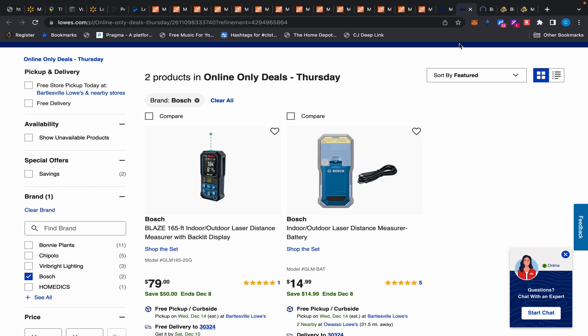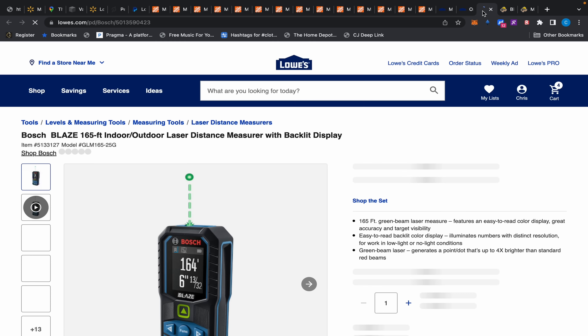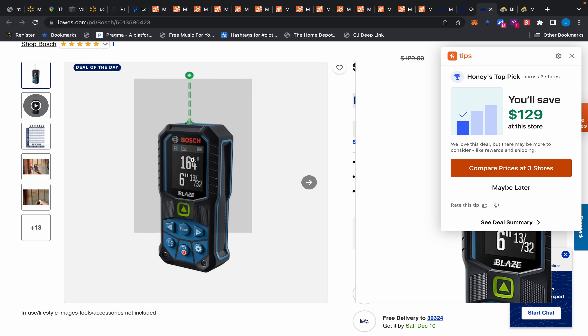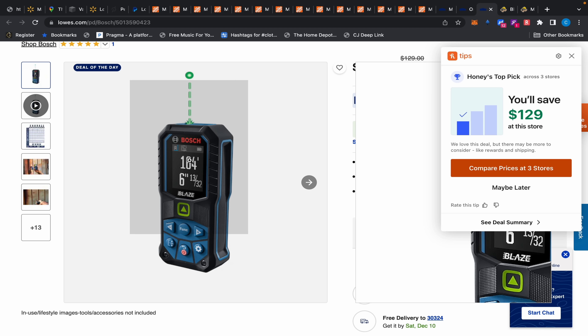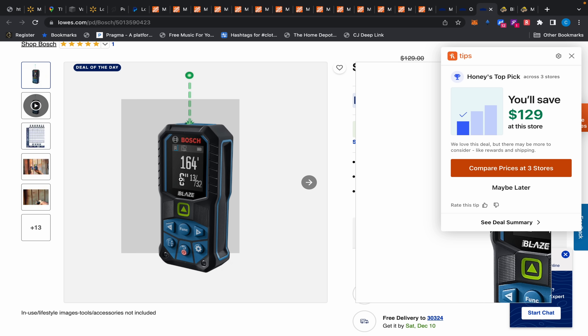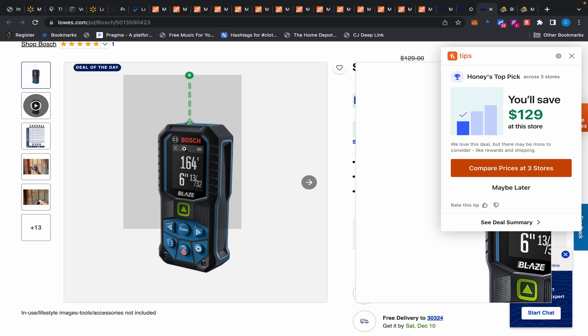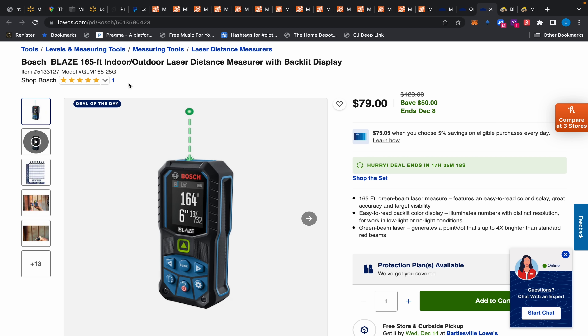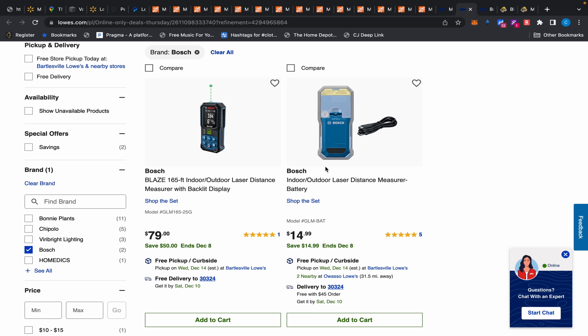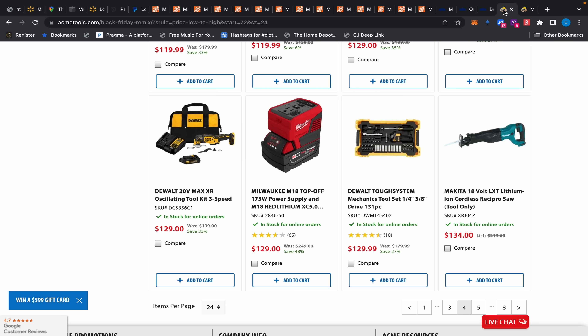Another special buy of the day at Lowe's: this Bosch laser measure for $79. It has some great features — a green laser, which is easier to see in sunlight than red, and a backlit display with dark background and white letters, much easier to read outdoors than those yellowish-green screens. The ones with red lasers that only go 40 feet with terrible screens are $50, so $79 for this is not bad. The downside — it uses a proprietary battery, normally $30, on sale today for $15.